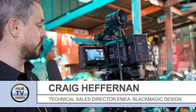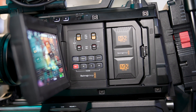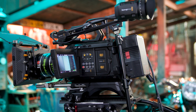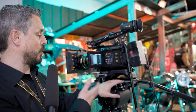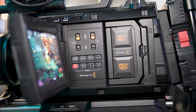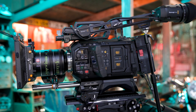Similar to the Ursa Cine 12K family, we are using a similar body, principally introducing our new M2 recording media. These media modules give you high-performance recording — even when using Blackmagic RAW at Q0 or high compression rate, we can record that directly to the camera itself, giving us a sustainable high-speed data rate recording system for something as high-level as 17K.